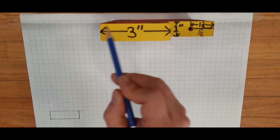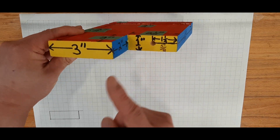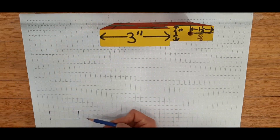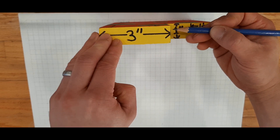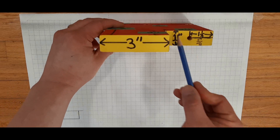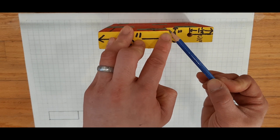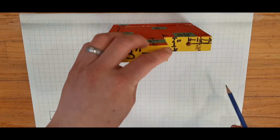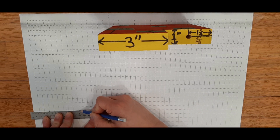I've gone ahead and drawn this section here. You'll notice that this section is a little bit sunken — it's further or deeper than this section here. The way we illustrate that is we draw a line over here, and this line represents this seam that exists over here. Then I'm going to draw this section. If I am here on the drawing, then I am here in real life, and I need to move two and a half inches to the right. I'm going to illustrate that in my drawing — that's five squares to the right.